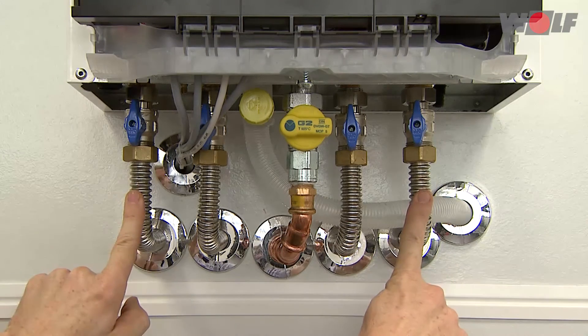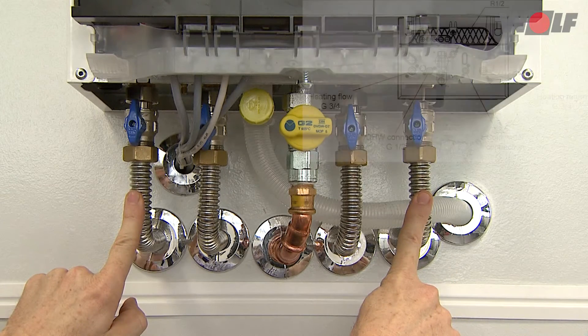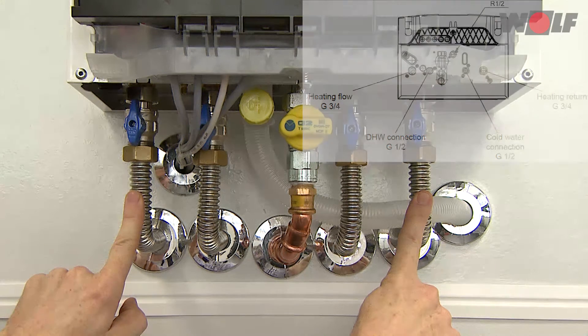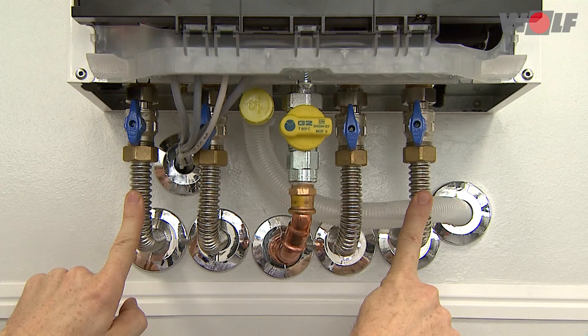We recommend installing a maintenance valve in both the heating flow and heating return. We recommend using a sludge separator with integral magnetite separator in the boiler inlet to protect the high efficiency pump and the boiler. This is particularly relevant for old systems and mixed installations.